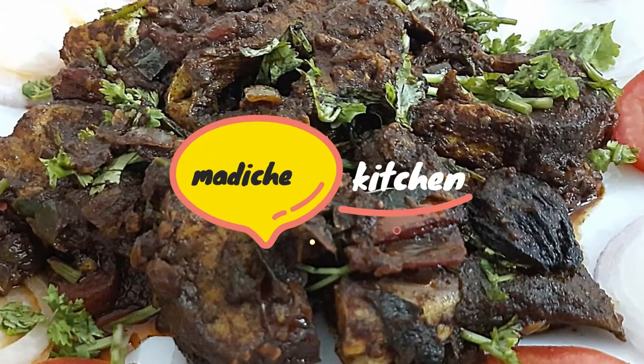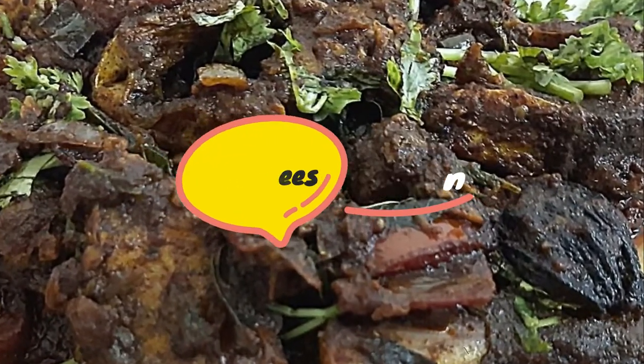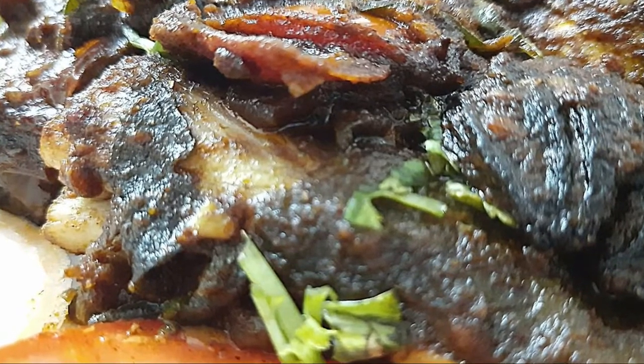Hello Friends! Welcome back to Madi Cheese Kitchen. In this episode, we are preparing a lot of fish masala.